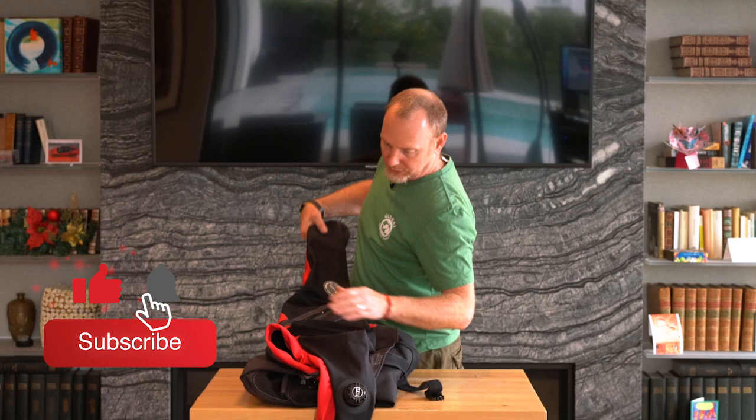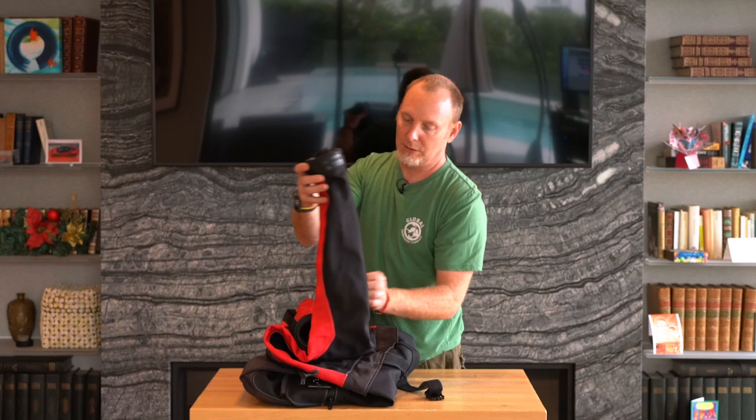And then I will take the arms and simply fold them over the top like that, making sure that the arm dump valve doesn't poke into the neck seal at all.